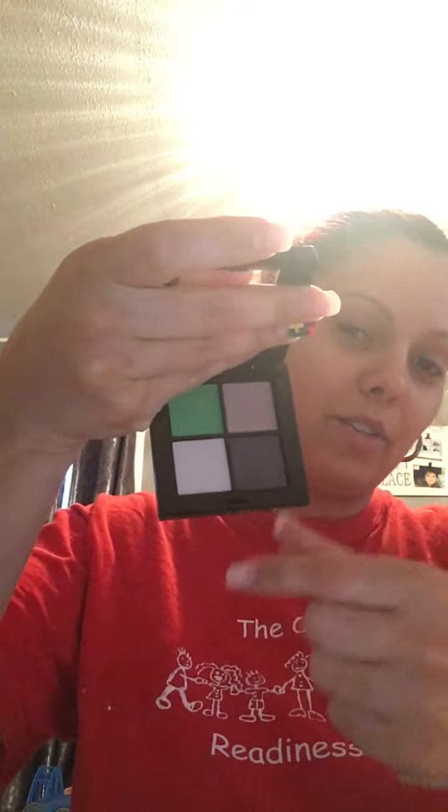The next thing we have is the Hikari — or however you say it — eyeshadow quad. High pigment, easy to blend, long lasting eyeshadow in shades of sage, almond, sable, and magnetic. Blend them together for a new spring look — retails for $15. Let's look at this. Oh, I'm liking that purple and that green!